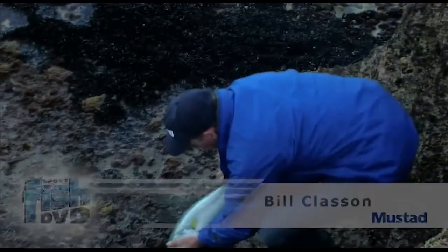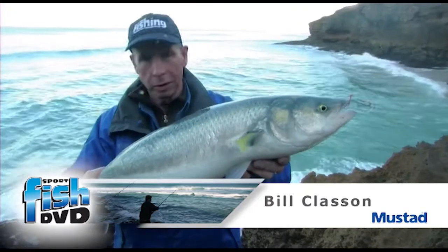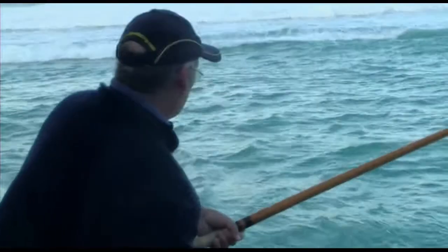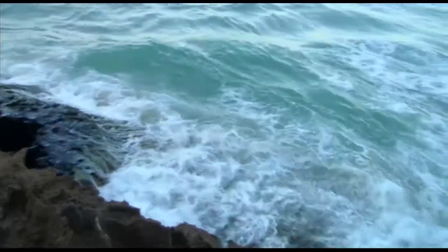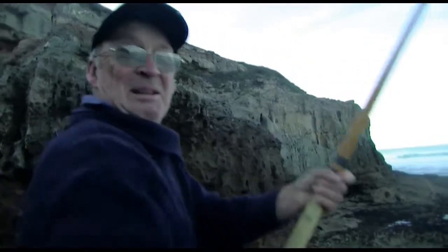Seven or eight pound of great South Australian salmon. Good on you Brett. This beats my underline doesn't it?